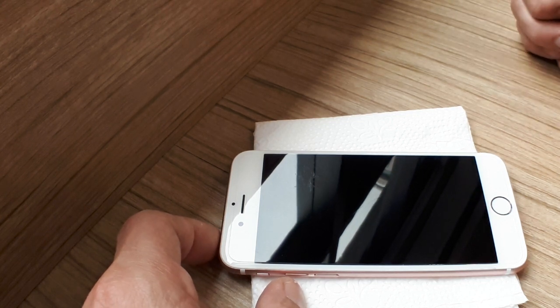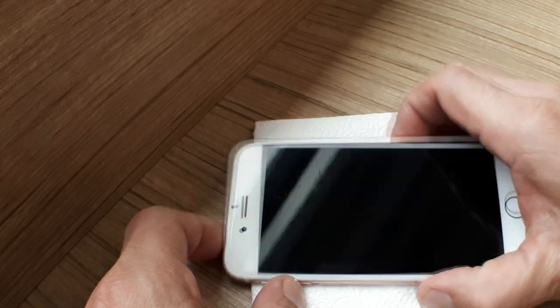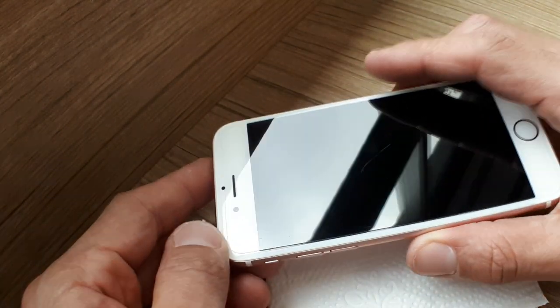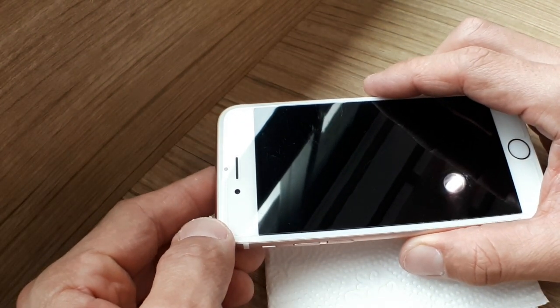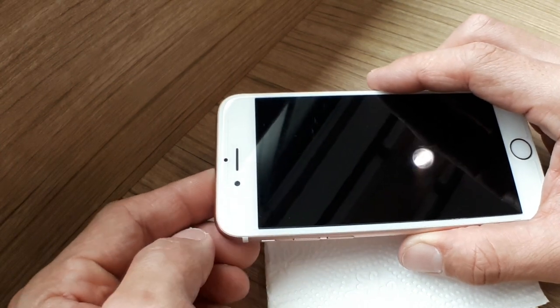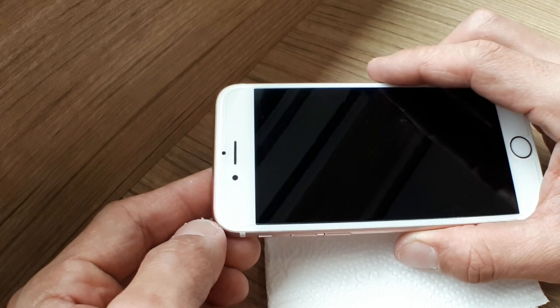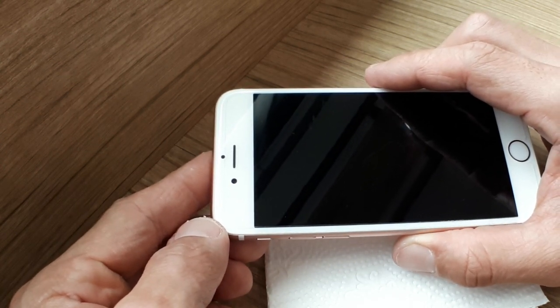Hi, good day. So today I have something very interesting to share with you. Right here I have a gadget which I believe everyone has — this is an iPhone. It's one of the trends today, a gadget that we have with us every day, be it in school, home, or even in the washroom, which is really bad actually.